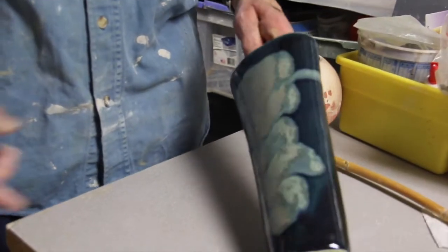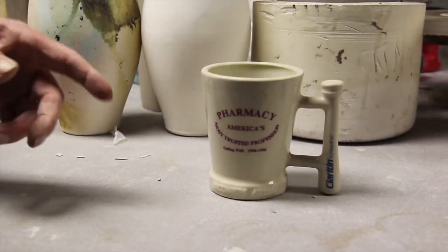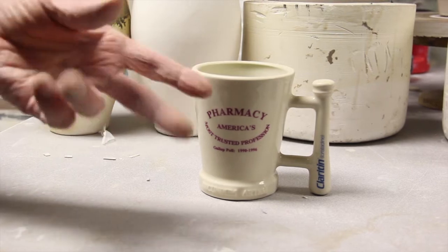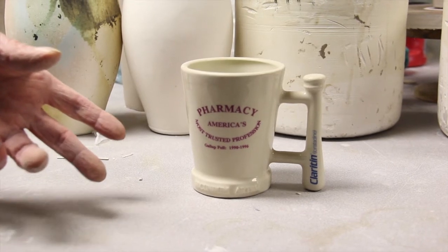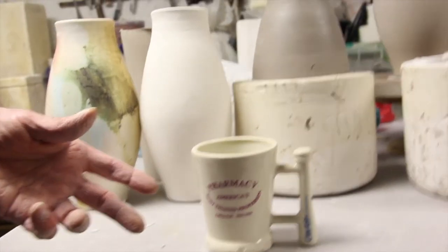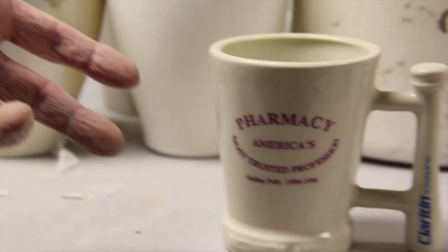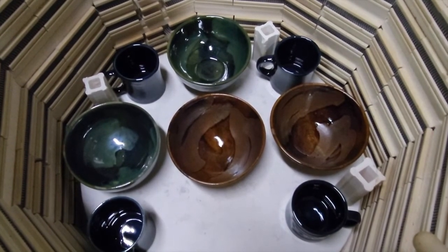He doesn't own any of his drawings that he created — that was all proprietary and belonged to the company. He did pull out one piece that he happened to have in the studio that he had designed. He describes it as 'looks really kooky, but it's a mortar and pestle, and it was created for nurses.' They produced about 150,000 of these cups. It's a custom job — you make it and that's what they want, so that's what you do. Other people designed the glaze, the writing, and the decals, and he didn't have anything to do with that. But he kind of liked his mortar and pestle cup.